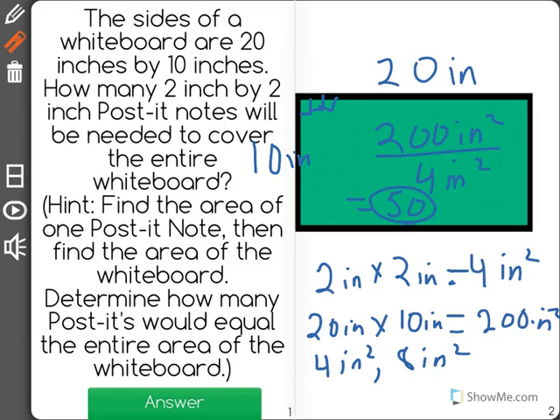Because once we count up to 50 by 4s, we end up with 200 square inches. So that's how many post-it notes it's going to take to cover the entire whiteboard. The answer is 50.